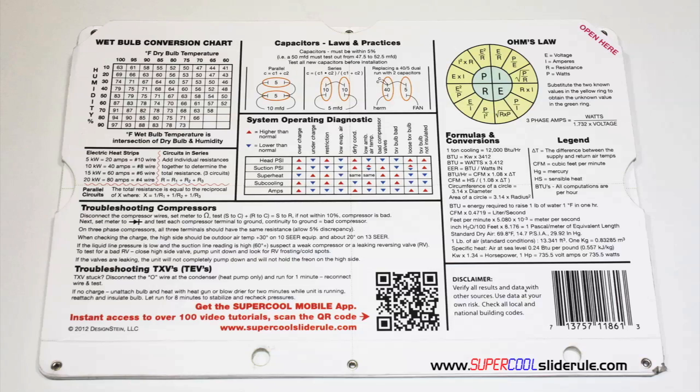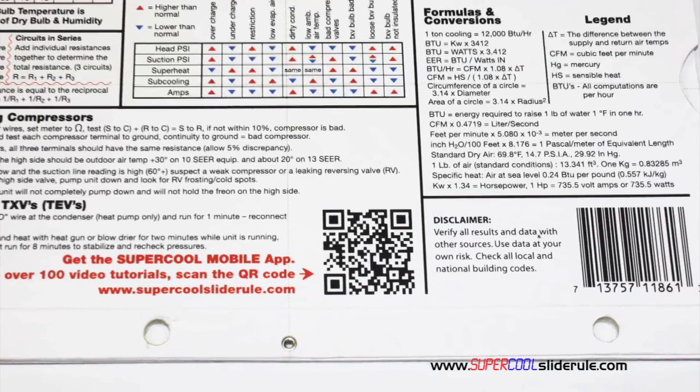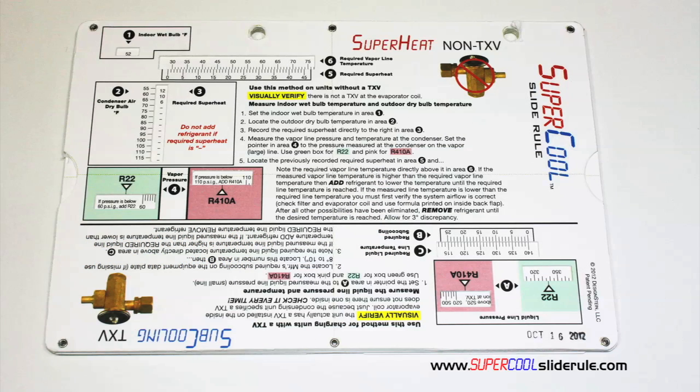And finally, the scanning of this QR code gives instant access to over 100 tutorials to assist the technician with every test and repair imaginable. You owe it to yourself, as well as your customers, to own this tool. It's less than $20, including shipping. The Supercool will save you countless hours of frustration when troubleshooting units. Log on to our website and get one today, and I promise you will be a better technician tomorrow. And remember, every technician is only as good as their tools. Thanks for watching.